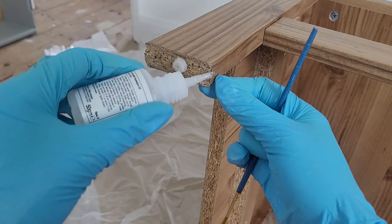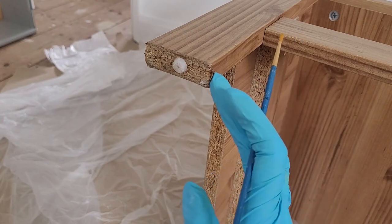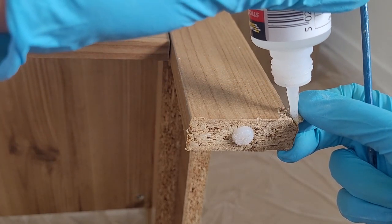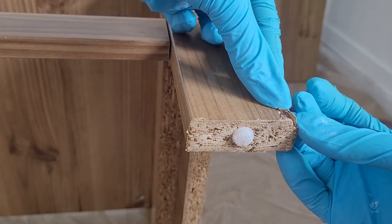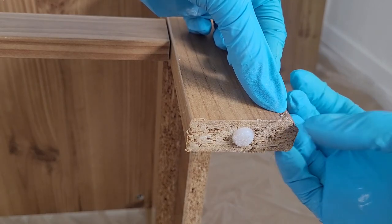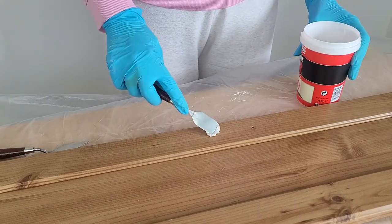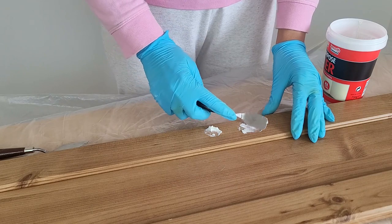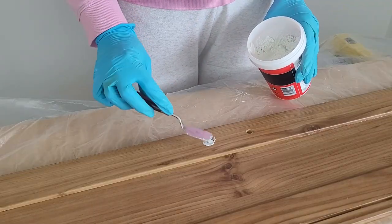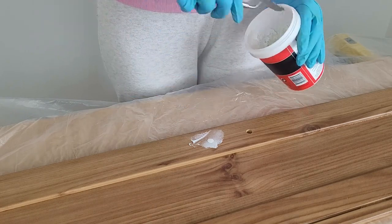Now I can see it's an IKEA piece — I looked online and I think they don't do this line anymore. Using super glue, I glue back all the laminate pieces that are sticking out or are broken. Because my new handle is a different size, I fill the old holes using normal filler. I do this on both sides of the drawer. Remember that filler shrinks as it dries, so fill the hole up to the top and even a little more — you can always sand down the excess. I've also filled the scratches on the top of the cabinet.